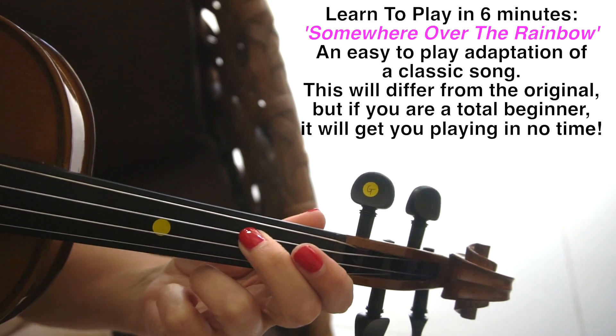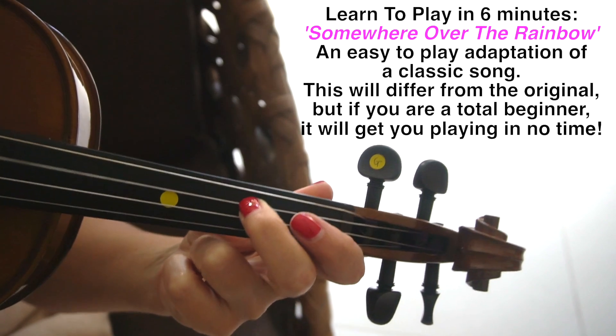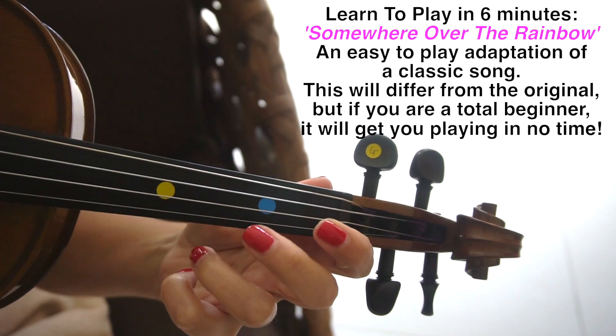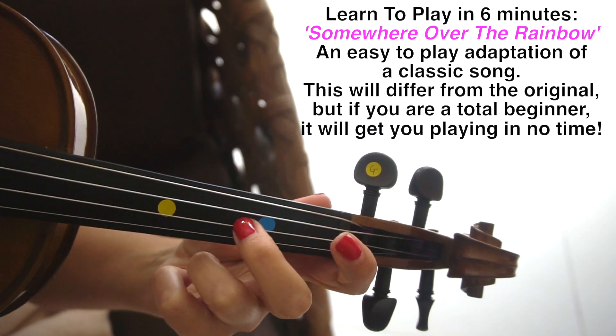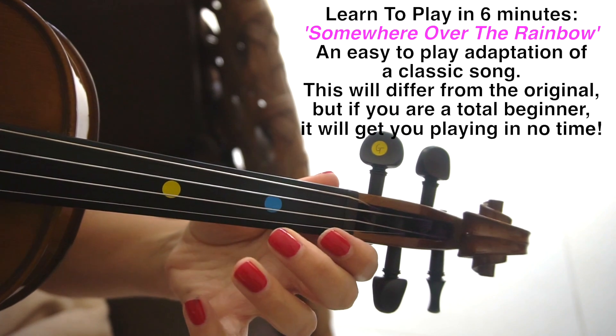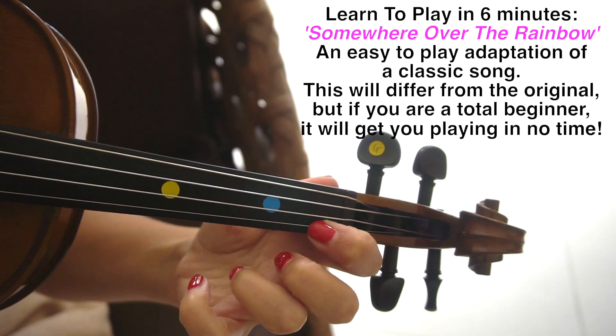Second finger on D — finishing with second finger on D. This repeats again. So second finger on D. First finger back on E. Open E. Second finger on A. Third finger on A. Open E. A back one on the E.